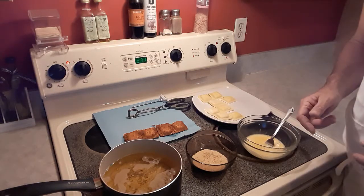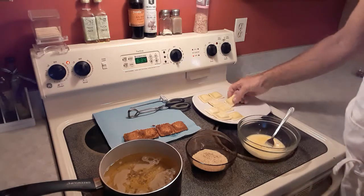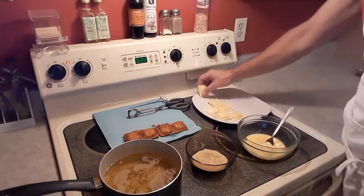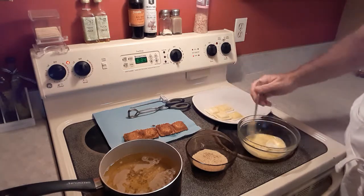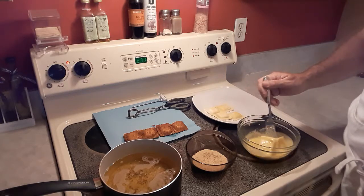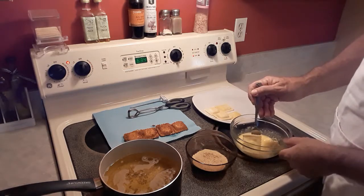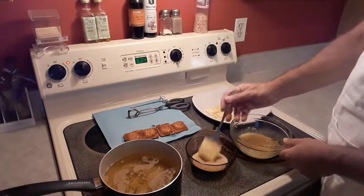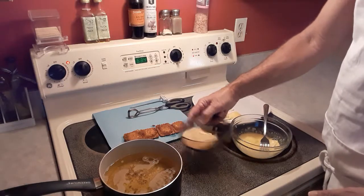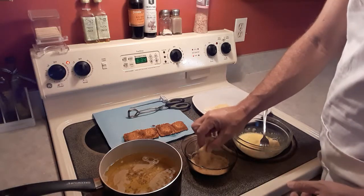You don't want it any hotter than 350 because it'll burn your breadcrumbs. First thing you do is take some raviolis — I'm going to do four at a time. Throw them in the egg wash, get them covered all nice. And then into the breadcrumbs. Shake that around, get it coated real well. Tap off the excess.